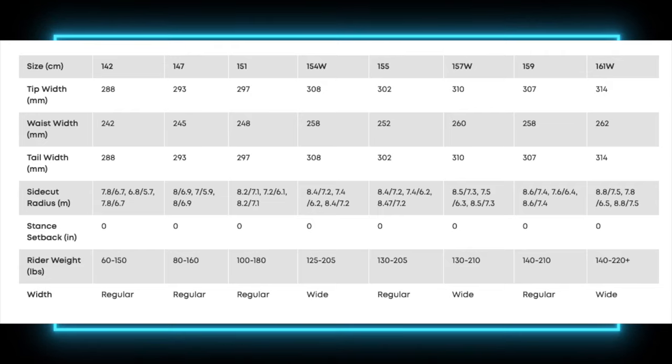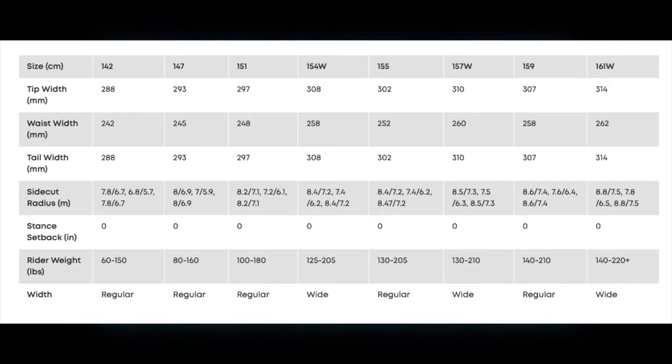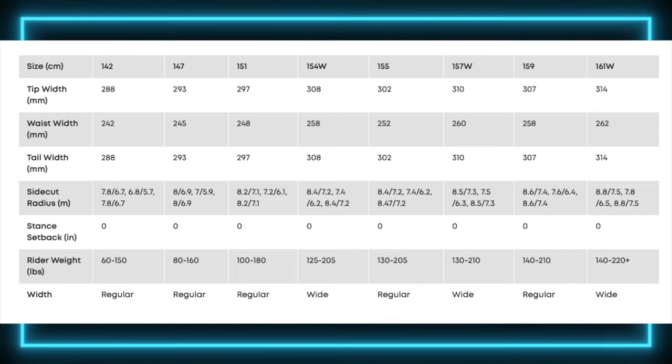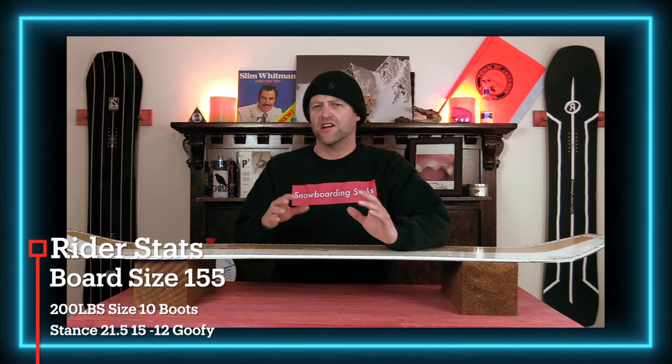This board is available in 142, 147, 151, 154 wide, 155, 157 wide, 159, and 161 wide. I rode this board at Copper Mountain in the early season.